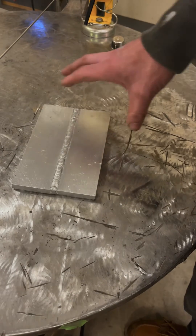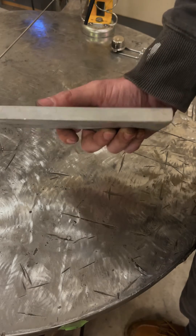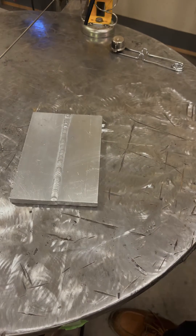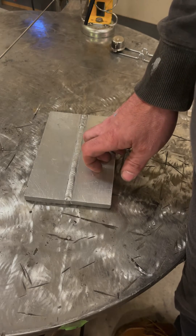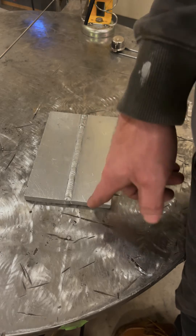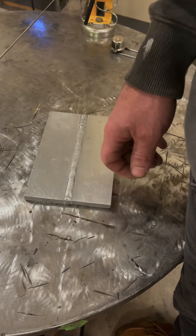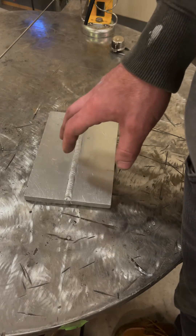Good morning. On today's episode we are going to be dealing with welding thick aluminum. I have a piece of scrap here — it's half inch thick, roughly T6 aluminum. There are a lot of issues that come up when you try to weld big thick aluminum like this. The biggest issue is you simply don't have enough power. If you have a 200 to 220 amp machine, maxed out your machine is barely going to be able to produce a weld — it'll have no penetration and be very weak, and it's almost impossible to do a fillet weld.